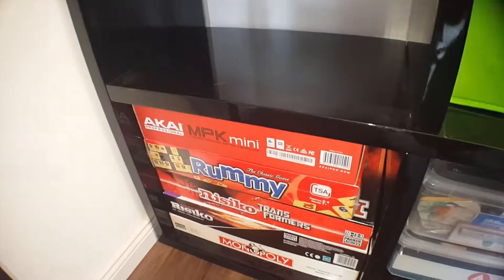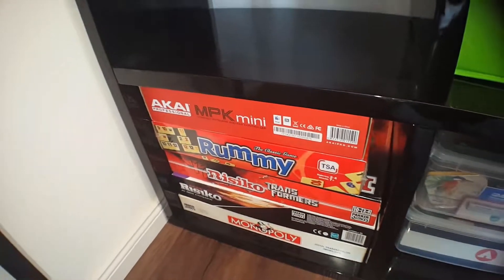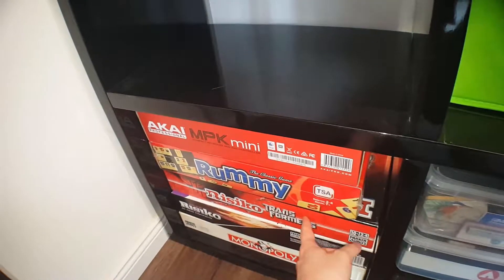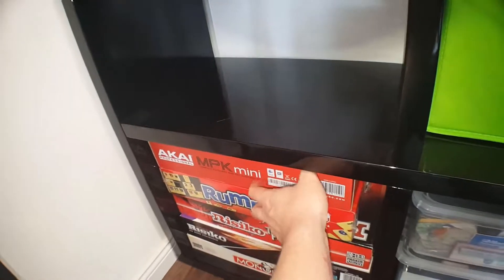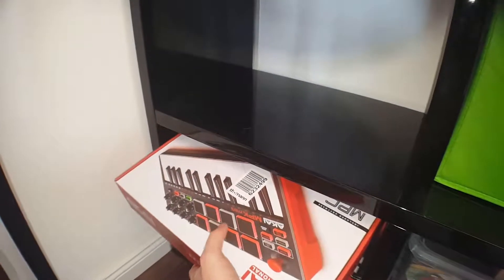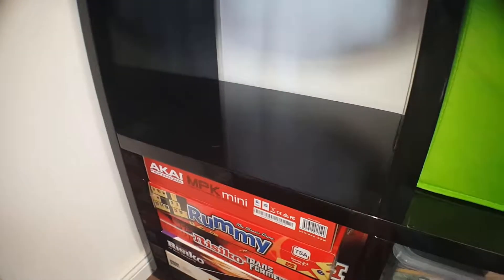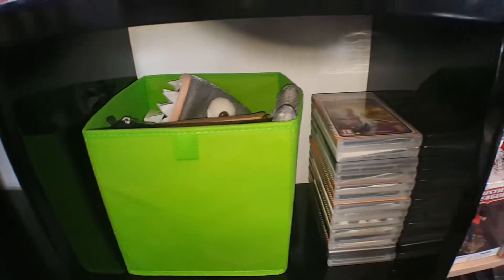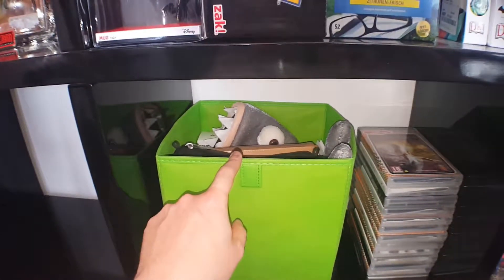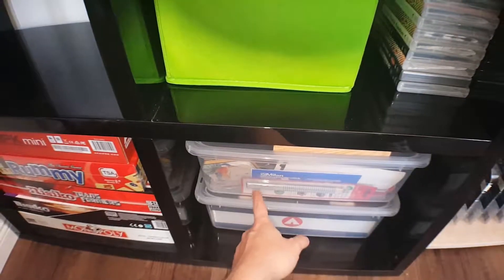Another empty space, some more board games. This one's really cool — the Transformers Riziko. For when we're actually gonna start doing our studio for music as well, we have the Akai MPK. Next, we have a bunch of PSP games. A lot of other junk over here — different things. That's a hat, a shark hat. Some more boxes with utilities and whatnot.